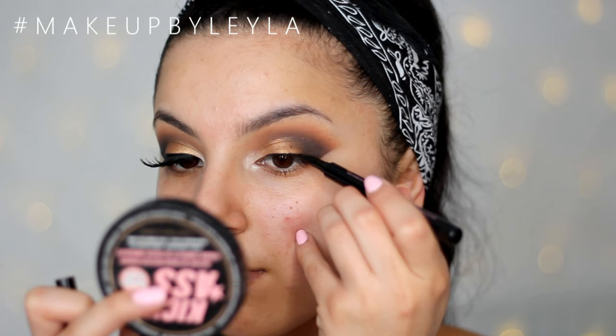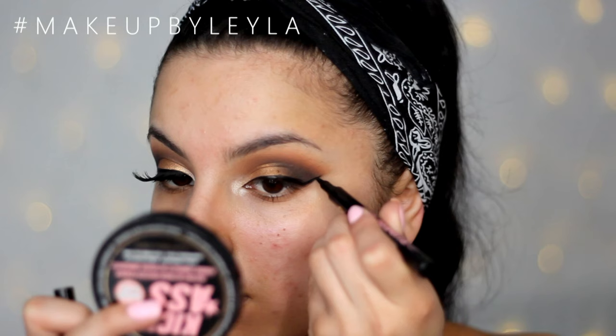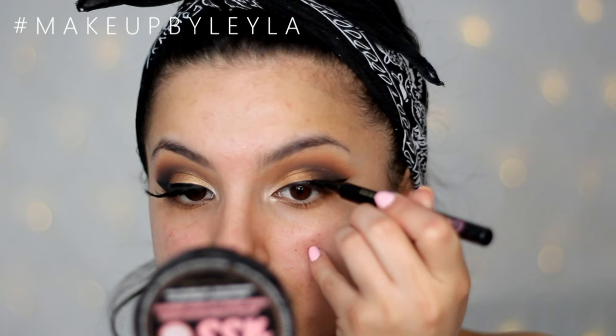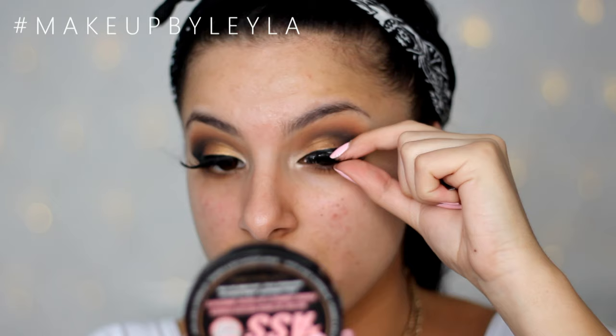Next I'm going to be taking my Soap and Glory Super Cat eyeliner and starting to do a really nice wing. You can go for a normal wing of eyeliner if you'd like, but I really wanted to take advantage of the cat eye effect within this look — going with a really nice feline-like wing. Completely go for any eyeliner style you like, and I do have a tutorial on how I do my eyeliner, which I'll pop in the description box for you.